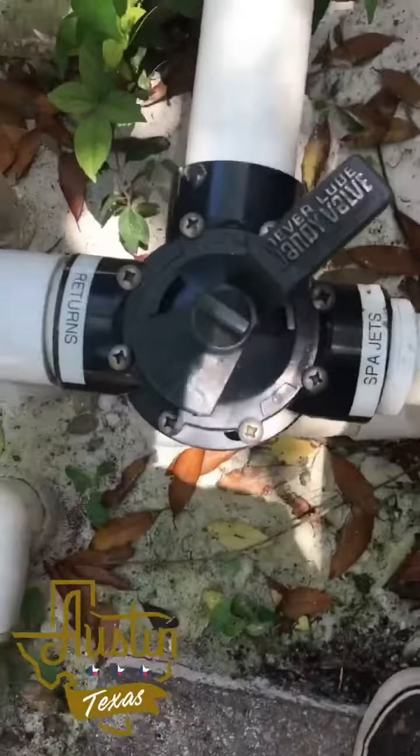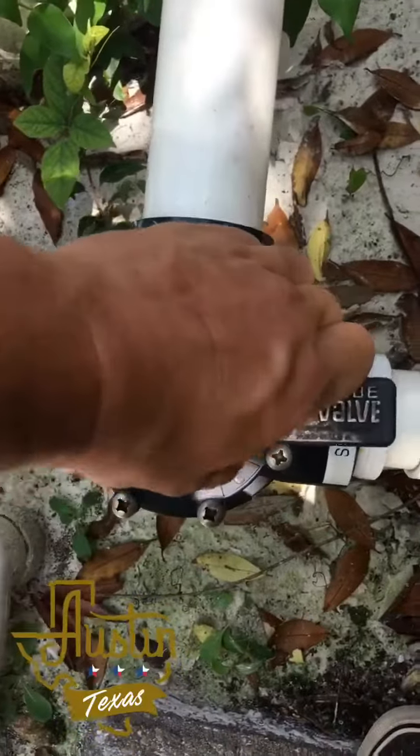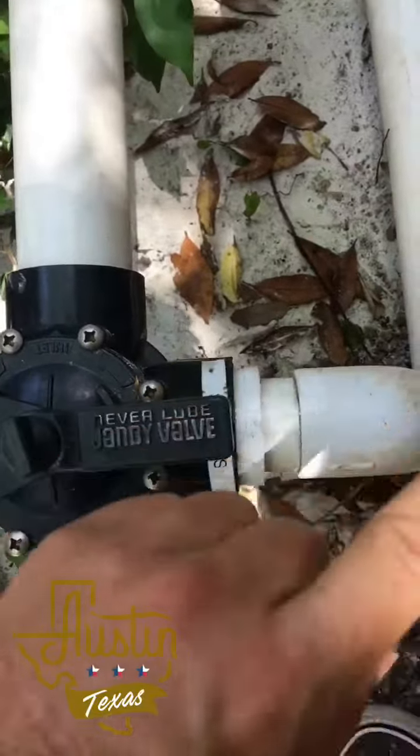Your manual control on your return line may look like this. This is return to pool, this is return to spa — so you want to shut off the pool return so all return goes to spa.